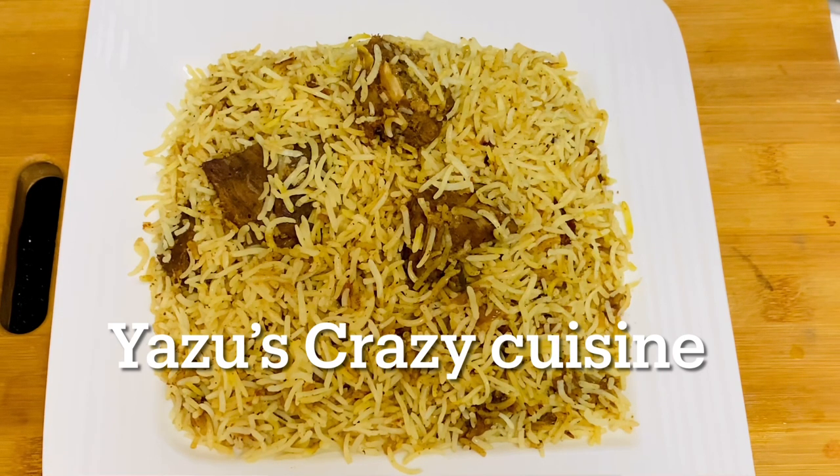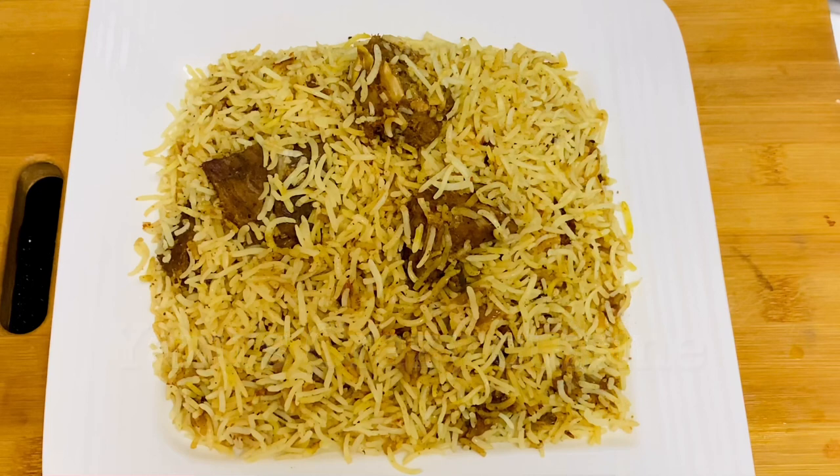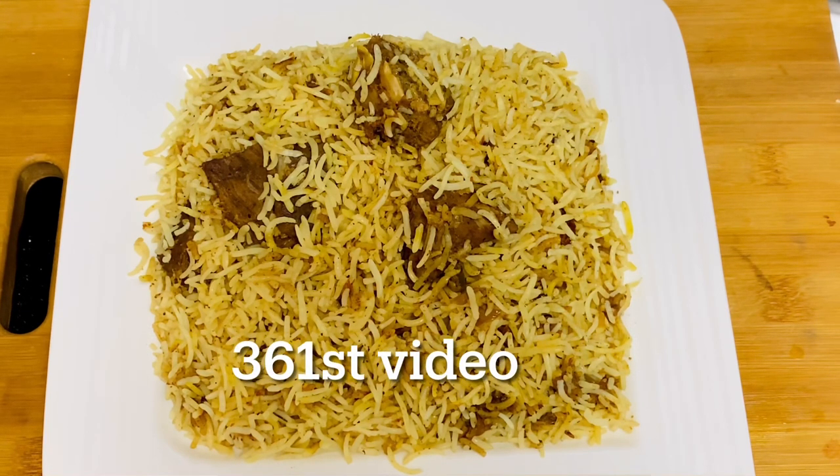We have a traditional recipe for Saudi Arabian rice. Now, let's try this recipe for a little bit.